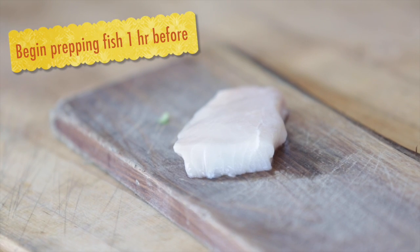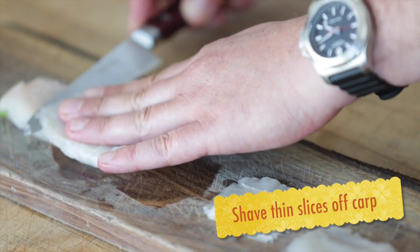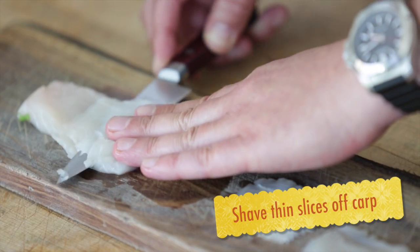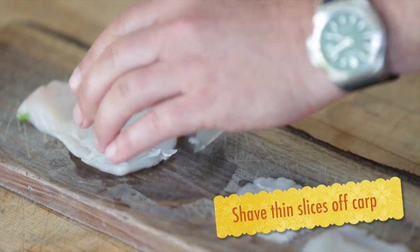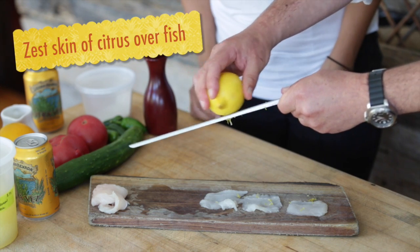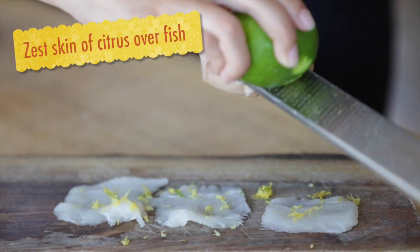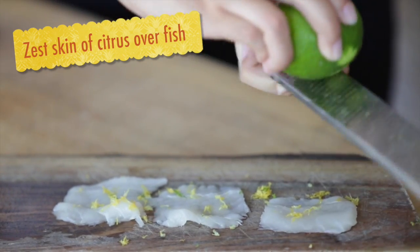I'm going to start with this beautiful piece of fish. We're going to take the knife and just go really flat and just bring it right across and do some nice little thin slices. And so you can see it's almost see-through. It's paper thin. Roll in the citrus on it and you want to get just the outer peel of the citrus and you kind of tap it and it'll fall in there.